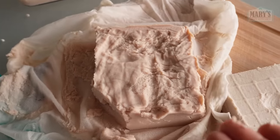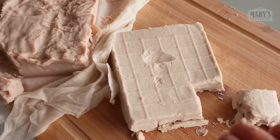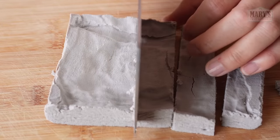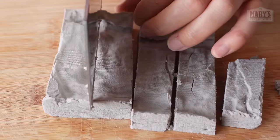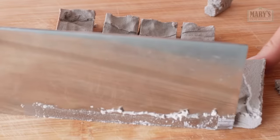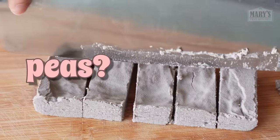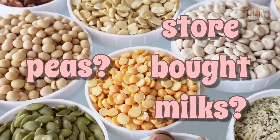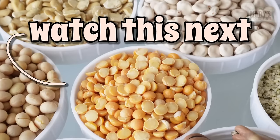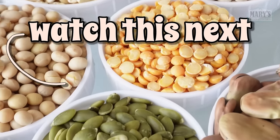Did you expect these results? I'm curious about your thoughts — leave them in the comments. Thank you so much for watching, and also for all your great comments and suggestions over the course of this series. With all these bean results pointing in the same direction, perhaps we shall try peas next time, or store-bought milks. Please let me know your preferences in the comments below, give this video a thumbs up, and bye for now!